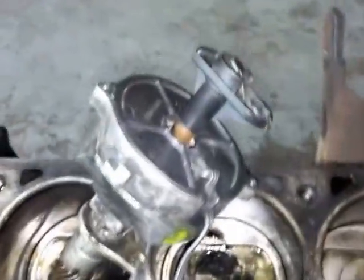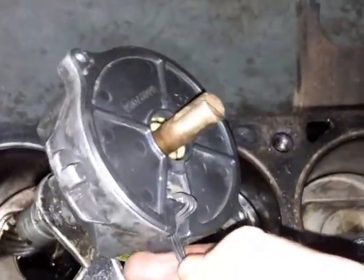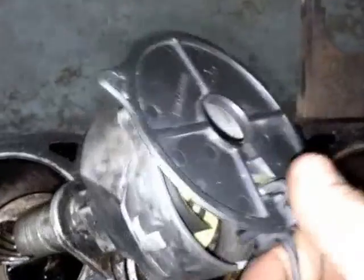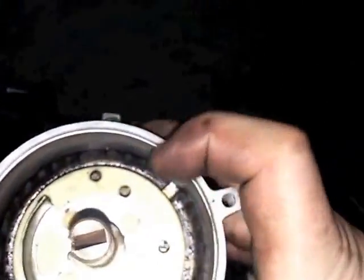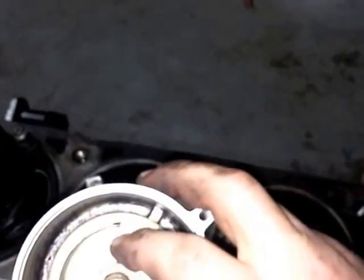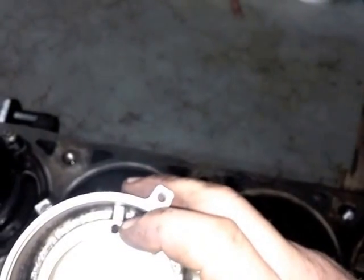Now what you want to do is take your distributor and go ahead and take your rotor off. This is the camshaft positioning sensor — go ahead and take it off. You'll see in here that you've got four different holes. This one right here by my finger needs to line up with the hole in the distributor.